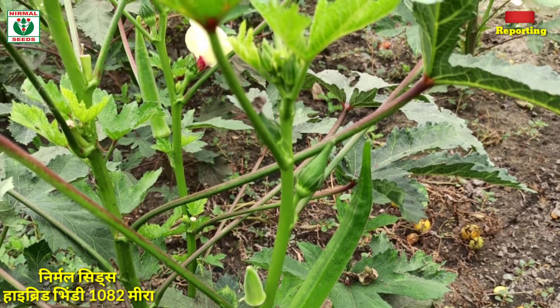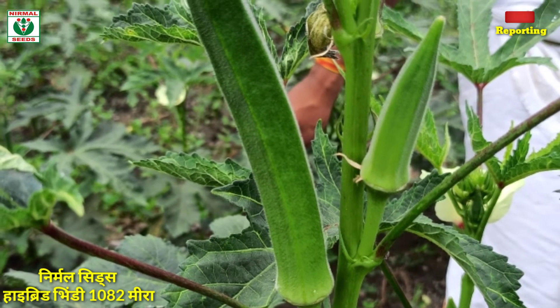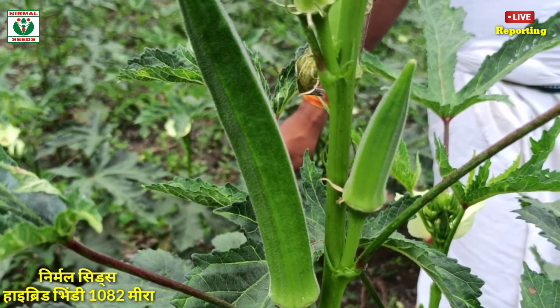You can also put it so if you want to put it, this will also be a soft bhindi variety. You can see how big and easy, and you can see how big your views are.